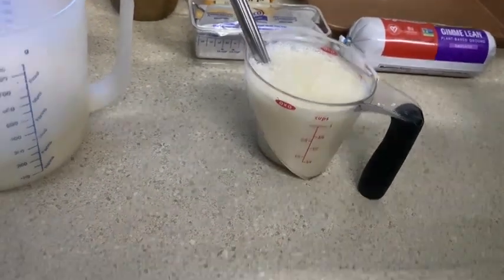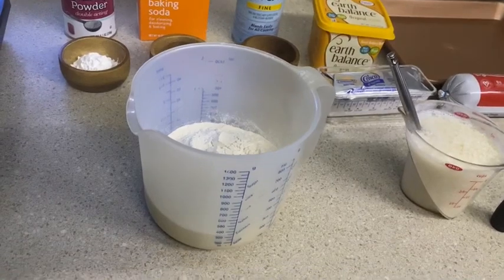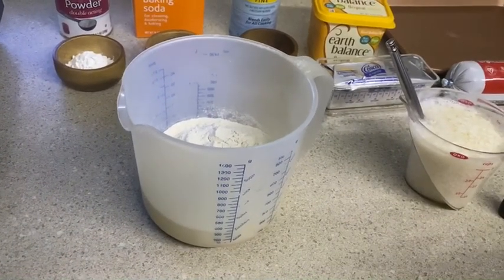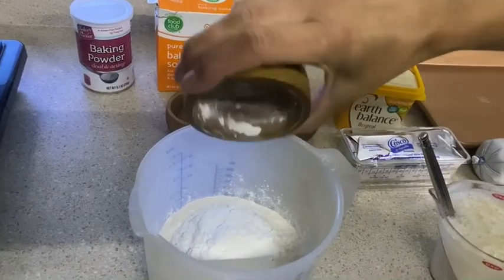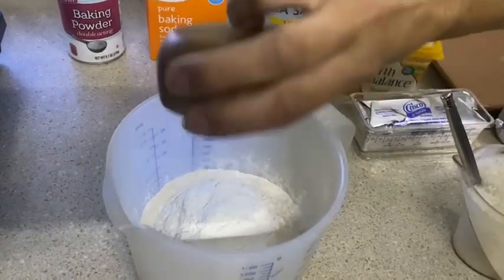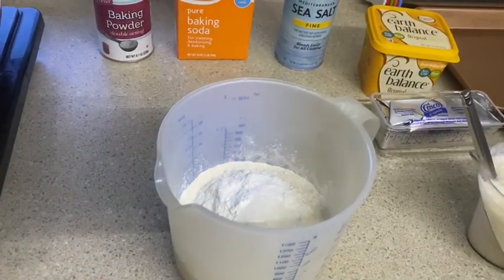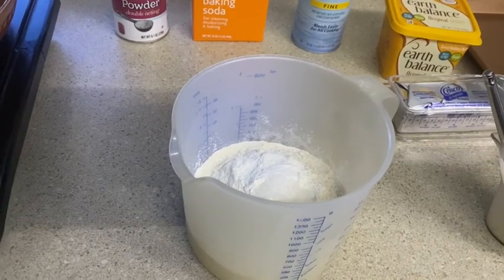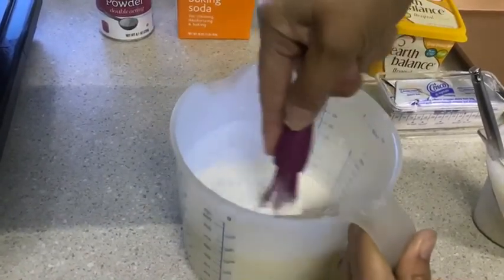I'm going to explain what's in here for the biscuits. Set the oven at 450. You need two cups of all-purpose flour, four teaspoons of baking powder, a quarter teaspoon of baking soda, and about three quarters of a teaspoon of salt. I'm going to combine that so we know it's all mixed well before we add anything else to it.